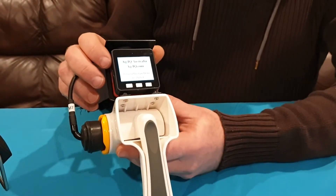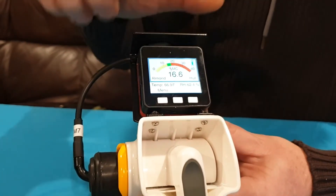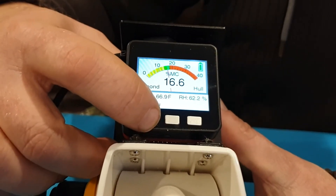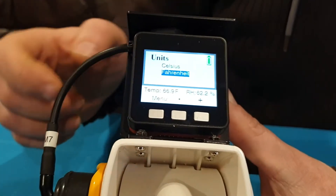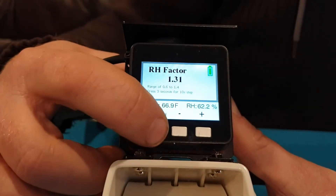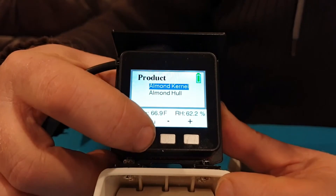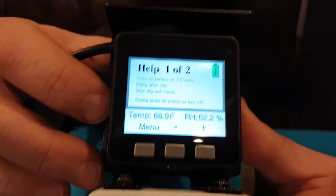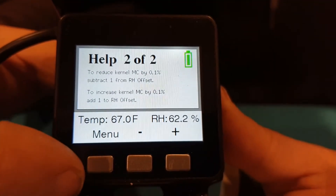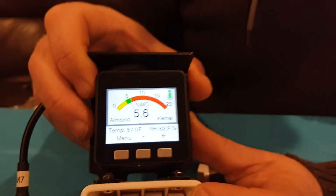We can turn on the computer and it will show a splash screen — it's set up for reading kernel, almond, and hull. To measure the almond kernel content, press the menu button where we can set the units, put in offsets for the sensor to adjust the moisture reading, and choose the product. We'll select kernel. There are help instructions on how to use the meter and how to adjust calibration, and then we're back to the moisture display.